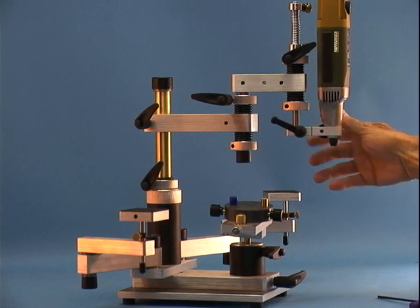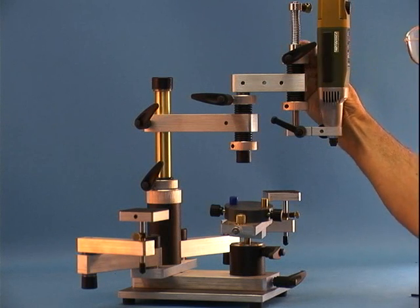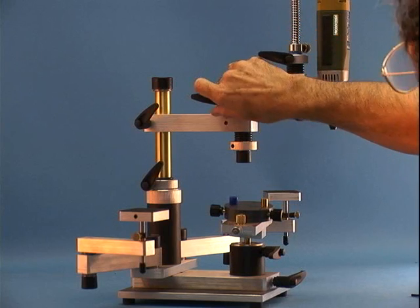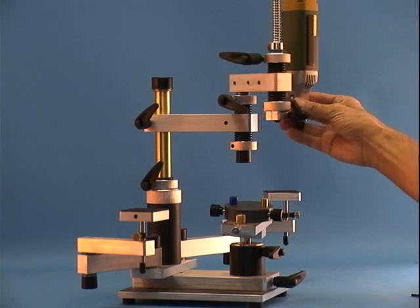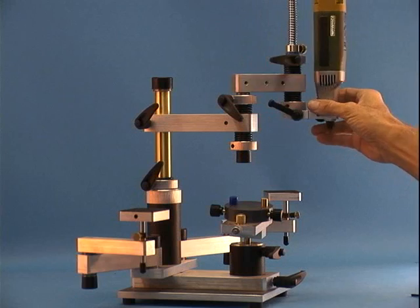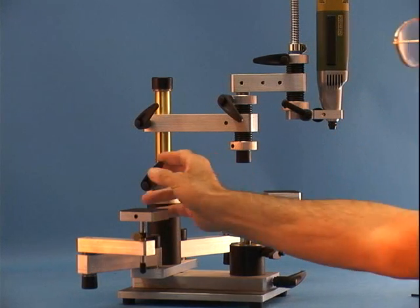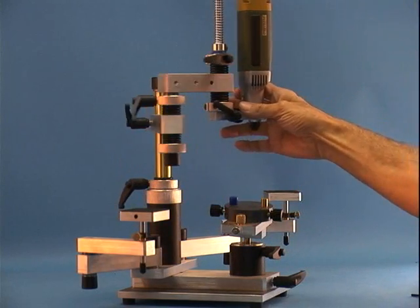On our video page, we have short, instructive videos on various aspects of the MX series. The web address is www.ferraro-dental.com. Click on the blue button in the milling machines video window.